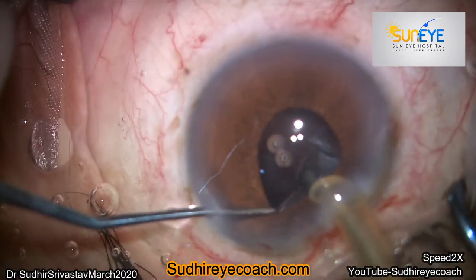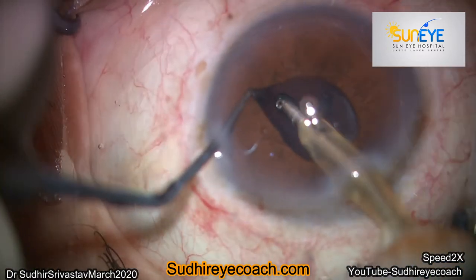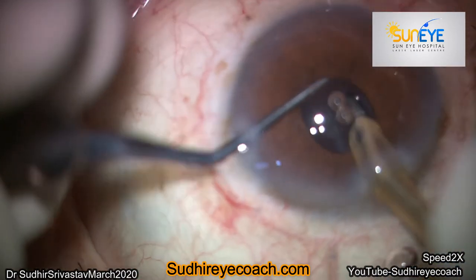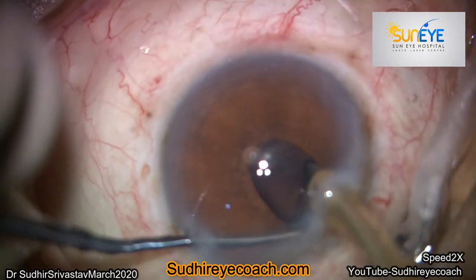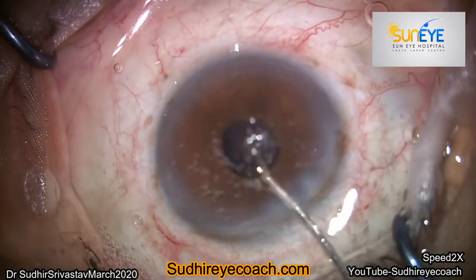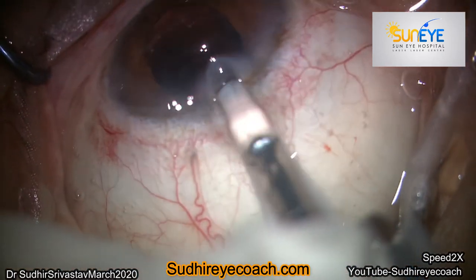So I hooked the iris at one point and then went underneath the rhexis, tried to catch the cortical tips, and tried to pull toward the center for cortical cleanup. This is a risky situation — whenever you are doing any manual maneuver, your instrument tip should always be under visualization. I used intracameral mydriatics for dilation and used viscoelastic to dilate the pupil.